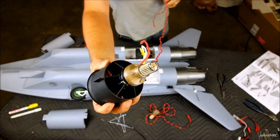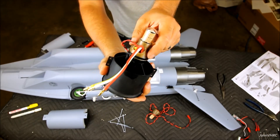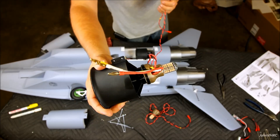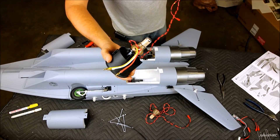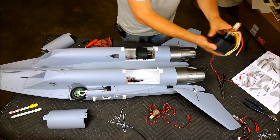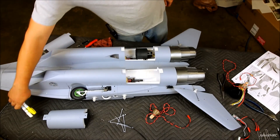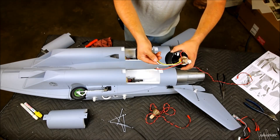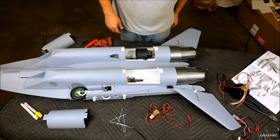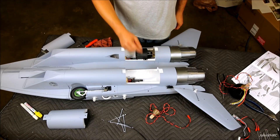Here we've got afterburner number one installed. The wires will pull up through the oval hole in the housing. Then you'll put a zip tie on there and put some CA in there to kind of hold it to the motor for a little extra security. I also used paint pens — I happen to have a white and a yellow — so I just marked the leads on the speed control so I know how they go back in with no problems. Something to think about, because you don't want to have it all put together and then figure out you've got to reverse your wires.